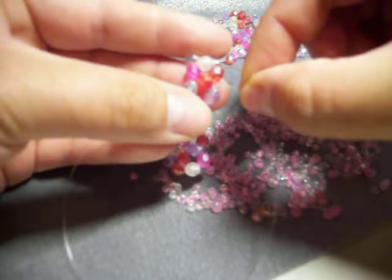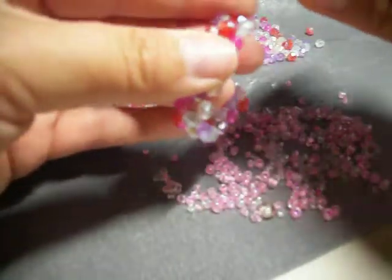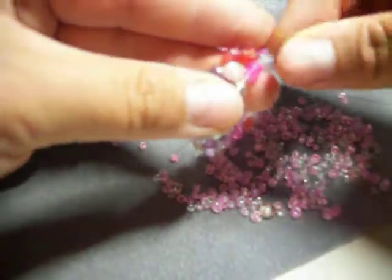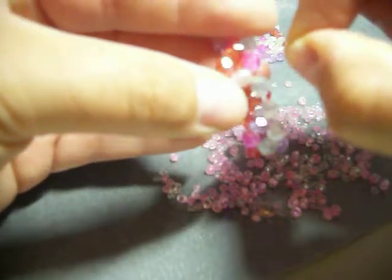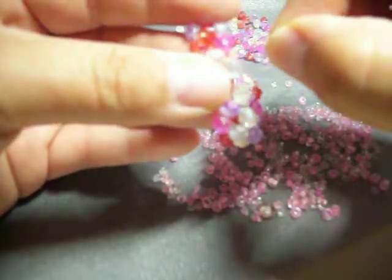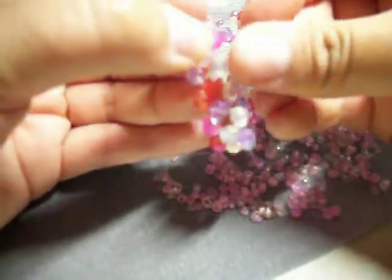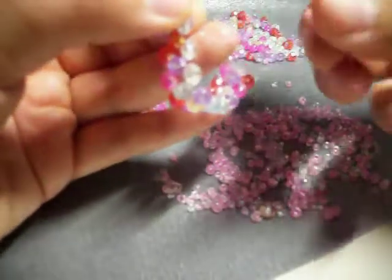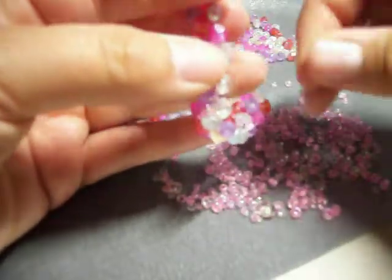I'm going to pass my string through this middle bead. Voy a pasar mi hilo por esta piedrita en medio. And I'm going to do the same thing — pass it up one bead. You can do this anywhere you like; it doesn't have to be a specific place. Wherever you see the string passing from one bead to another, you put your string underneath that, form that loop, make a knot. Esto lo pueden hacer donde ustedes quieran. Donde vean que hay hilo que pasa entre dos piedritas, pasan su hilo por debajo de eso, forman ese circulito, pasan su hilo por dentro del circulito y forman el nudo y jalan para cerrar ese nudo.